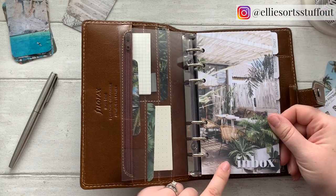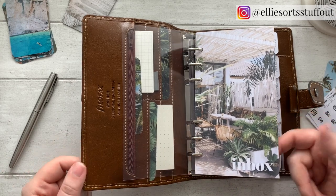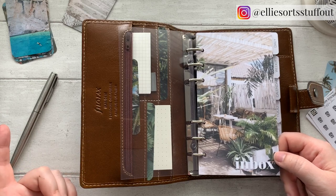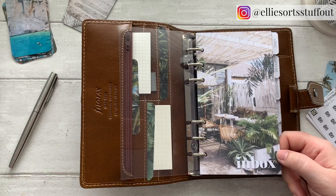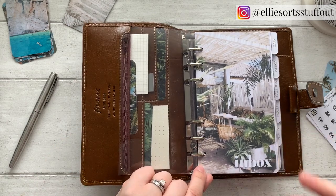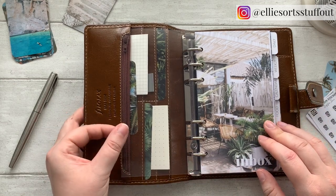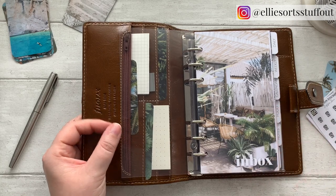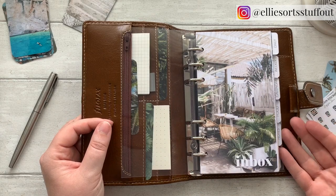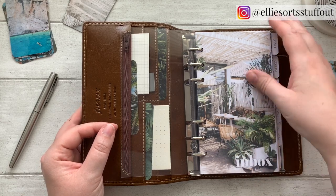I've got my inbox dashboard. And again, if you've seen any of my videos, you'll know by now that this is just for me an essential part of every planner that I've got. It's the bit at the front where you write stuff temporarily, or if you haven't got time to find the right page or you haven't set up the dates on the page, that's where it goes. I quite like having an add-to-planner section in there so I know that these are the things I actually need to transfer.